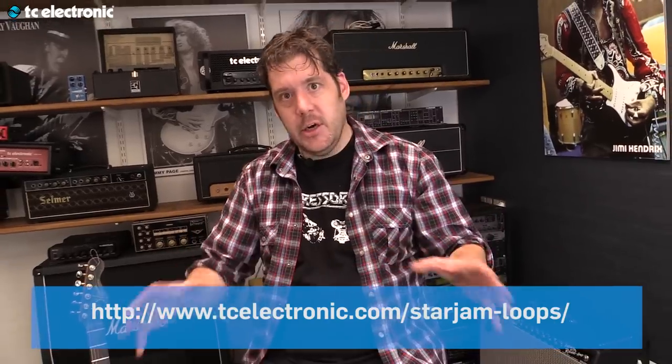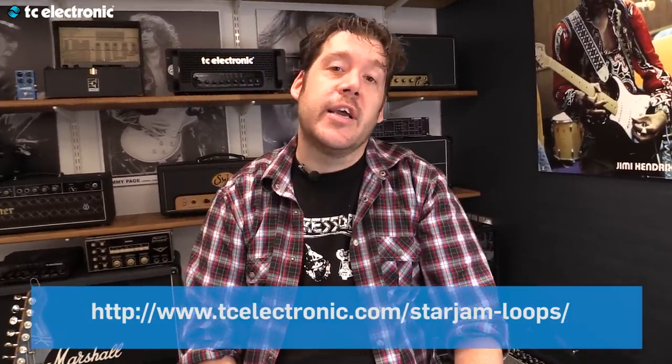These are available at tcelectronic.com/starjam-loops. Someone smarter than me will make that appear on screen. But you really need to check it out because this is awesome.